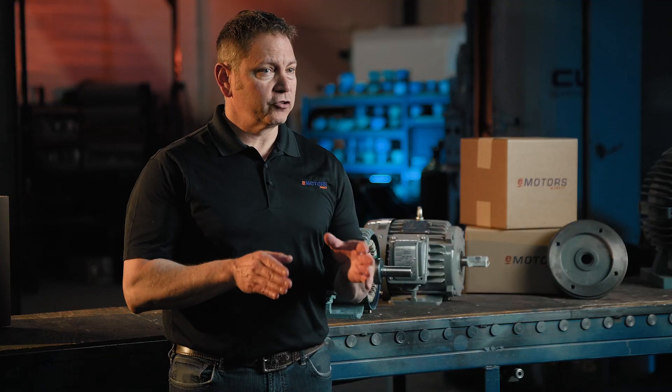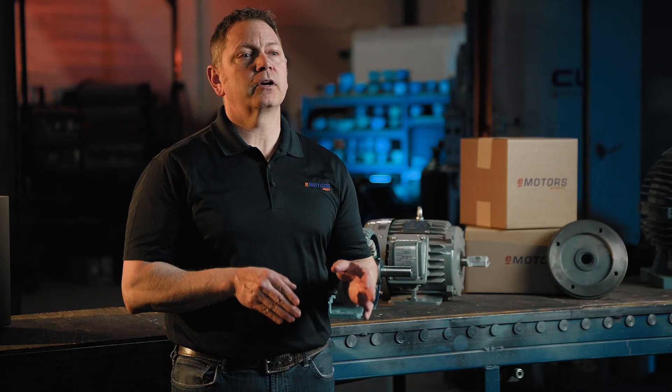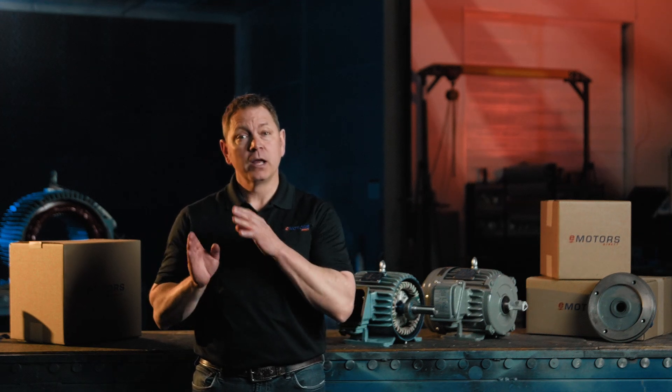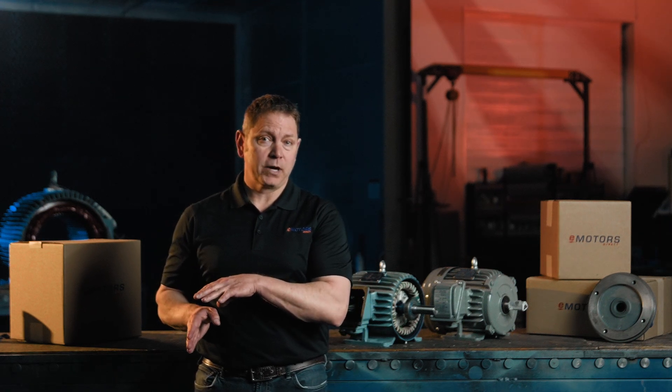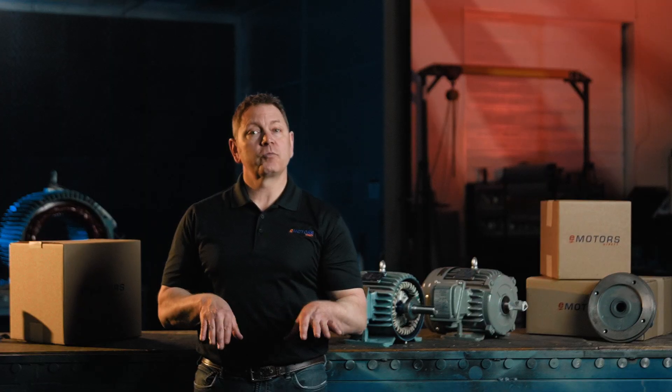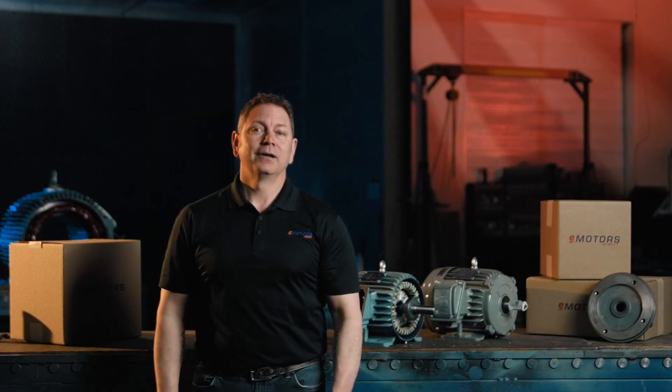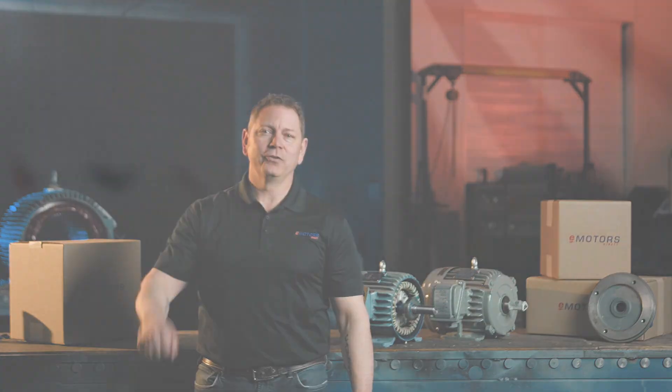To make motor selection even easier, download the full frame size chart and measurement guide at emotorsdirect.ca. And if you're unsure, don't hesitate to reach out to our expert technical team at eMotors Direct. Be sure to like and subscribe, and drop your questions in the comments below — we might even feature your question in our next video. I'm Keith from eMotors Direct. Thanks for tuning in.